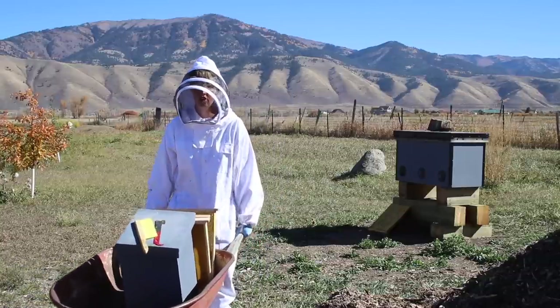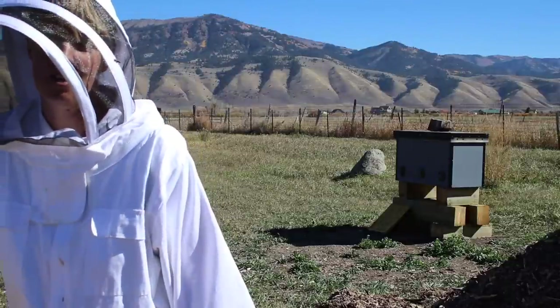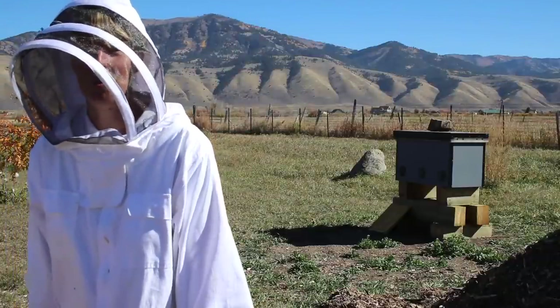So that's our last checkup, winterizing, and honey harvesting. Come back for the next one — it'll be actually spinning out and harvesting this honey we've just pulled using our brand new spinner. We hope you enjoyed it. Come back next time for more adventures. Thanks for watching.